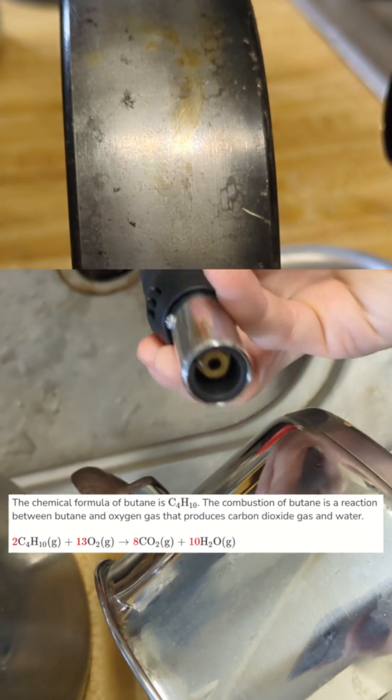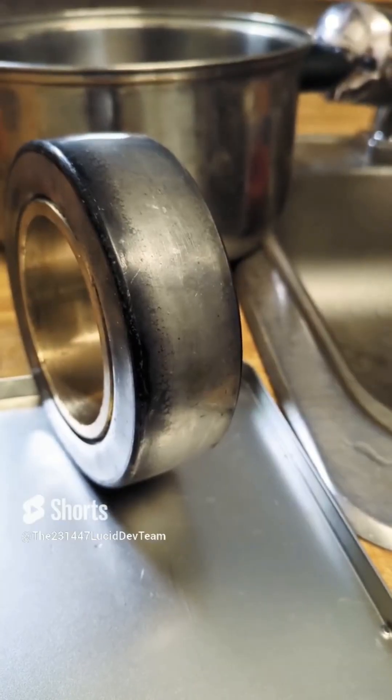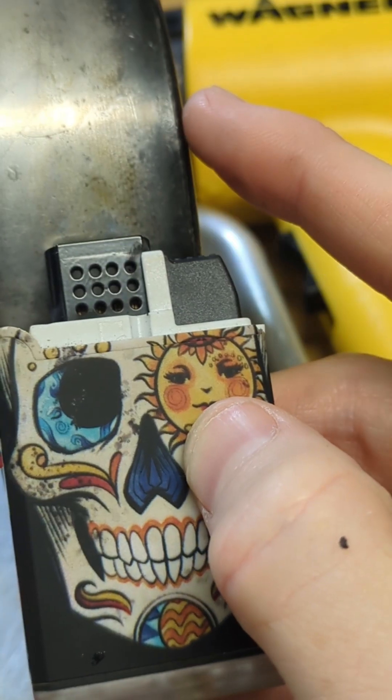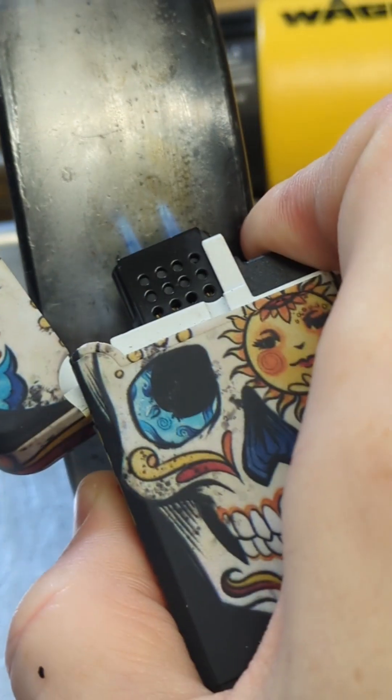You can look at this chemical formula and see that one of the byproducts is H₂O. Since it's a big chunk of metal, it takes more heat to increase its kinetic energy, so the object remains cool and creates a good environment for condensing the water that is created in the combustion — because if it were too hot, the water would just evaporate.